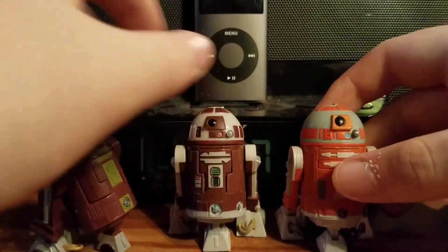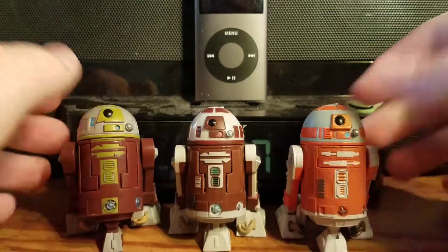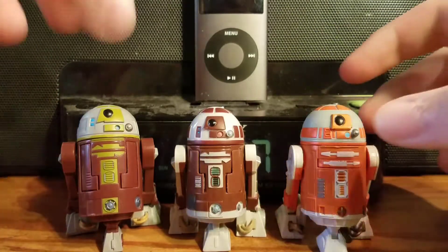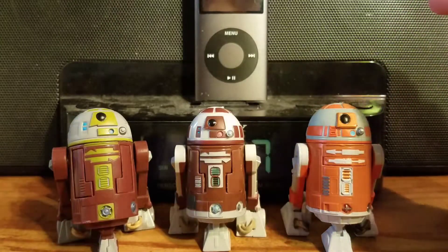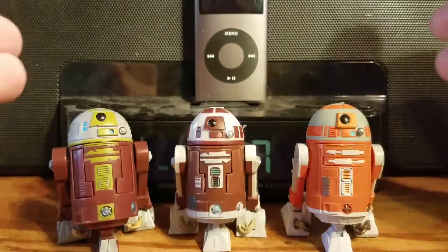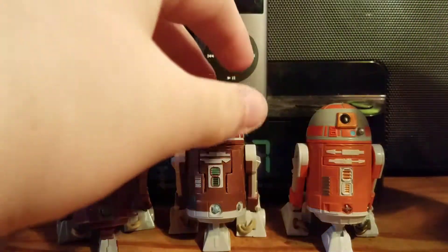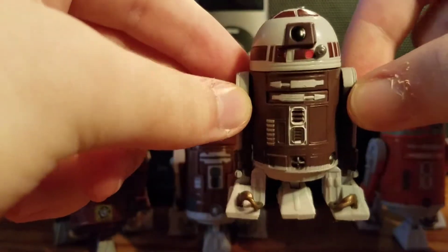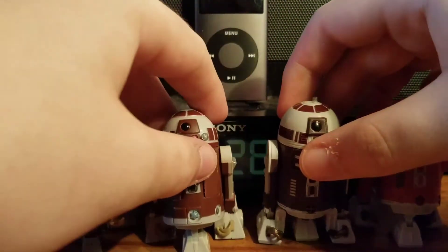So they look like R2 units because they used the R2 domes and bodies, but they were fitted with R7 droid brains. I also forgot to compare the realistic R7D4 with the Clone Wars version — you can see a lot more detail on the realistic one.